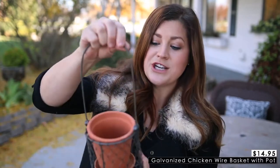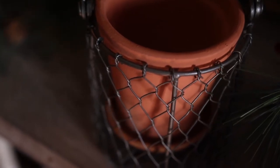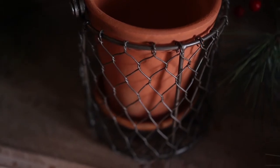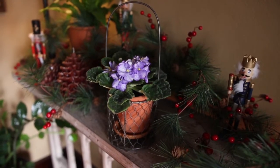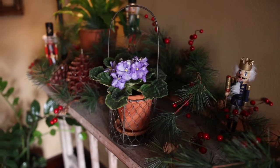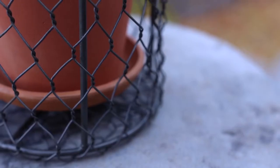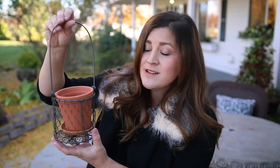The first item is this galvanized chicken wire basket with a terracotta pot. I love galvanized chicken wire things in general. The addition of something so simple can elevate something so normal like a terracotta pot into something more unique and special, and I think that this would make for a great gift for teachers, co-workers, or as a hostess gift. You can toss in just an inexpensive houseplant like a fern, an ivy, or even a little succulent, and that would be wonderful. You could even toss in a few seed packets or something homemade like cookies or fudge. The basket is four and a half inches in diameter, the pot is four inches in diameter, and it does come with a saucer.